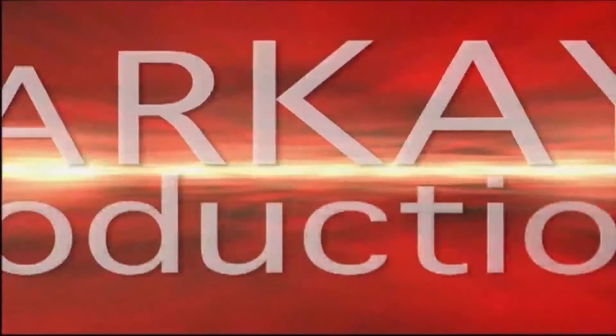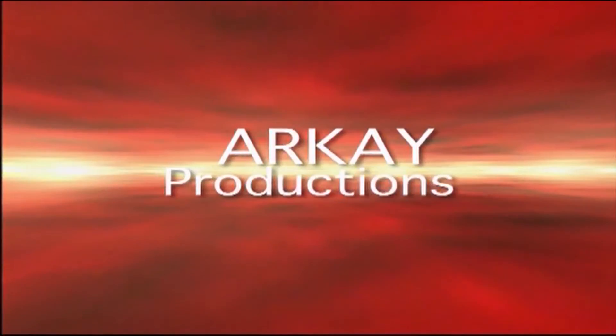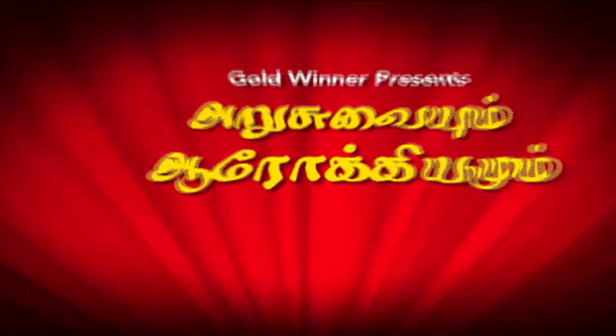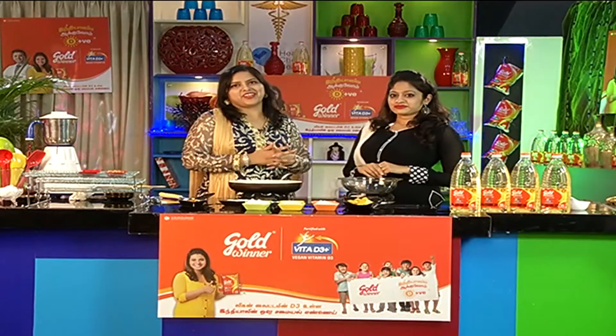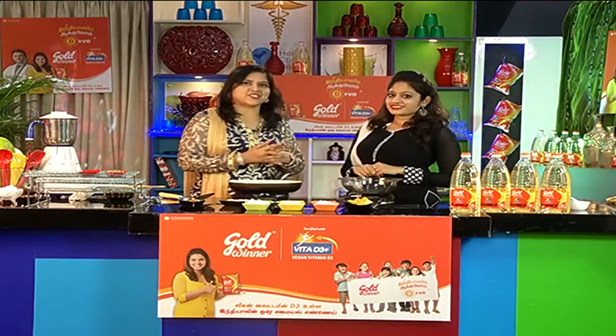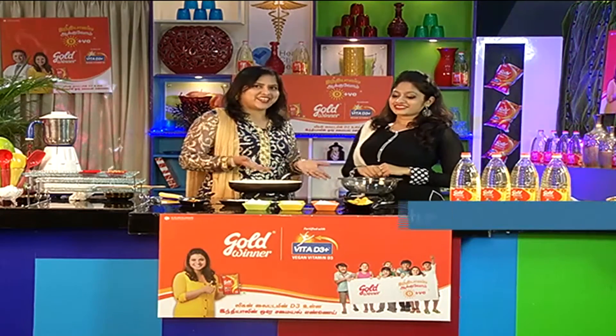Gold Winner Varanggum Arusuvim Arokkim. When you have a license, you have a lot of license. Now we are going to use a Malaysian sweet dish. We will use a fruit — jackfruit. We will use Hanisha to introduce the Gold Winner dish.